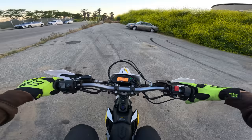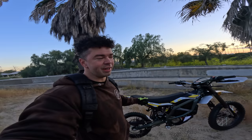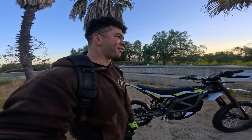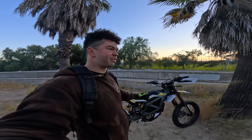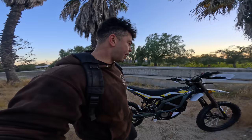Exhilarating is an understatement. I'm genuinely impressed — I didn't know what to expect whipping this thing out today, but for $6,000 I hope it's impressive, and it is. I think it's worth every penny. It's hard to explain why these bikes are worth it to someone who hasn't ridden one — you can get a dirt bike or sport bike for that money — but it is just a different experience. That's it for today. Let me know any questions in the comments and I'll try to answer in the next video. Thanks for watching, see you in the next one.